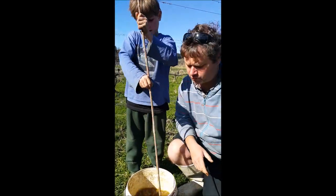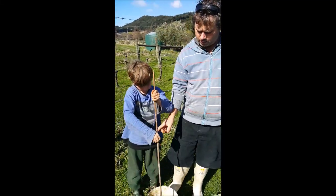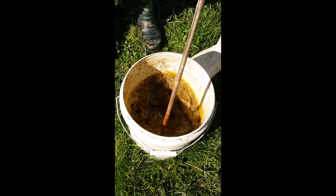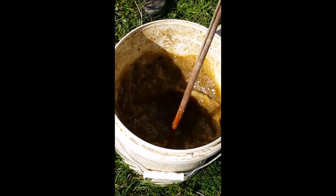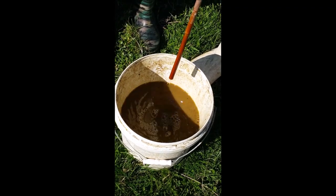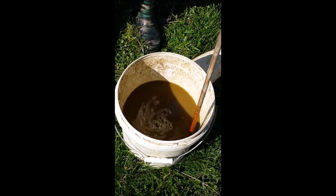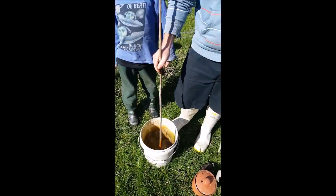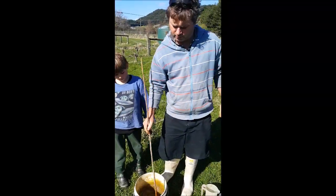We do this mixing for about 20 minutes. What we do here is create a vortex — like so — and then we come back in and go the other way, creating another vortex. We do this for about 20 minutes.